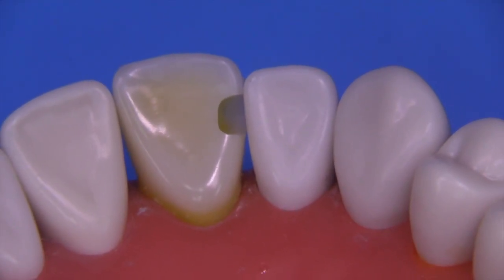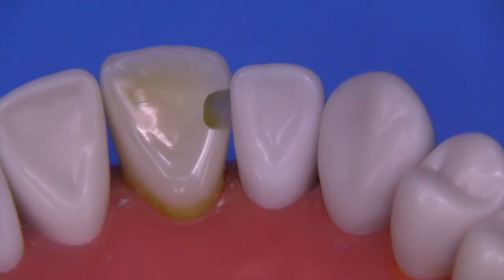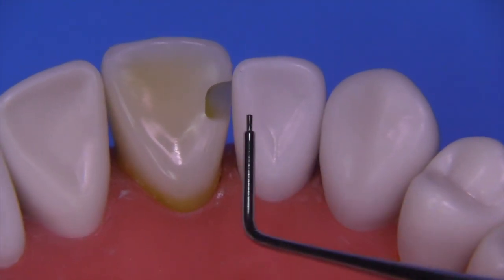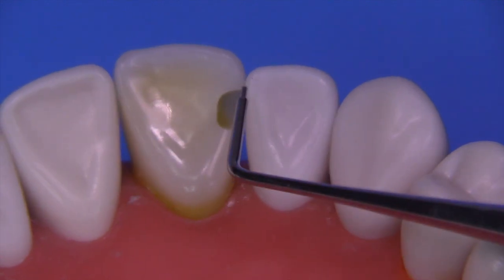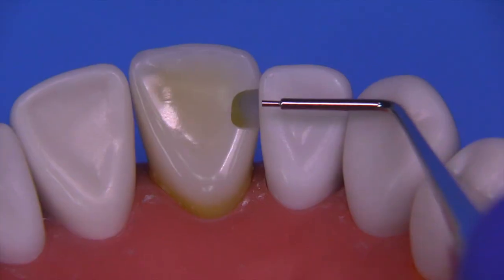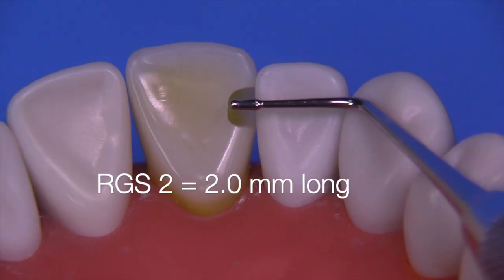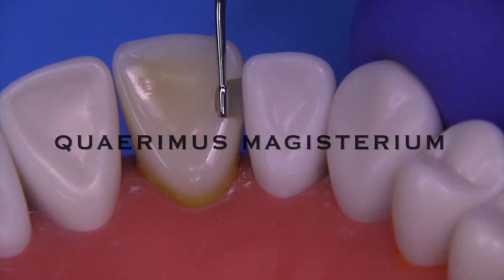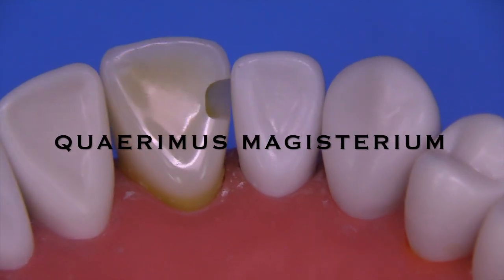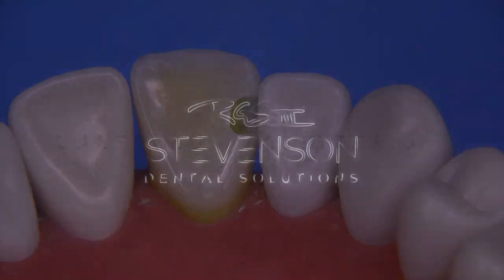No bevel is required anymore, so let's stay away from bevels — they make the preparation larger and harder to do. Using an RGS1 probe at 0.4 mm, we're about 0.3 mm broken contact on the gingival. The preparation is about 2 to 2.5 mm tall. I think this works out pretty well. Wishing you all the very best.